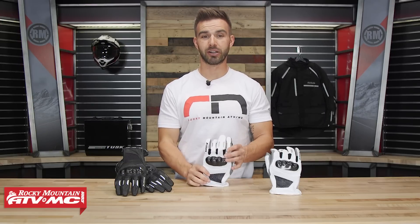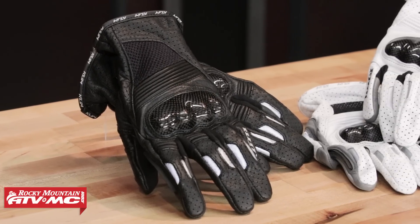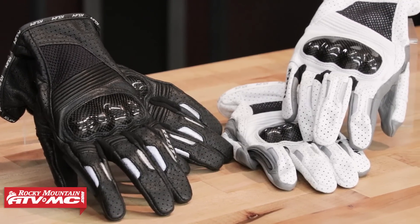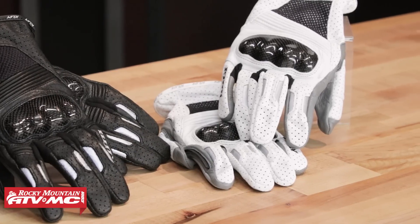We're taking a closer look at their Induction glove. The Induction glove is going to be for riders that are looking for a full leather construction, really good protection, but a glove that's going to breathe really well. So it's going to be their warm weather riding glove, and if that's what you're in the market for, I would definitely put these at the top of your list.